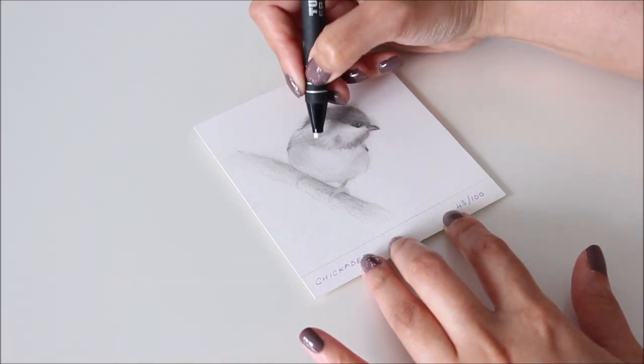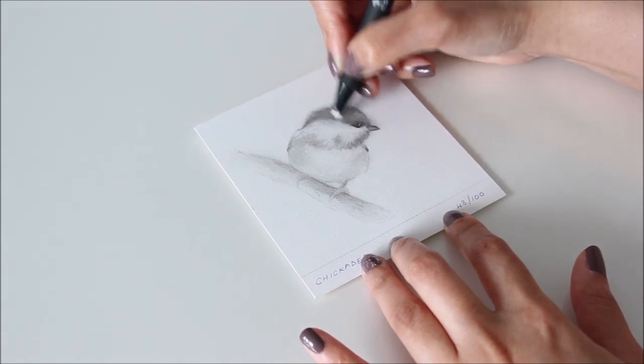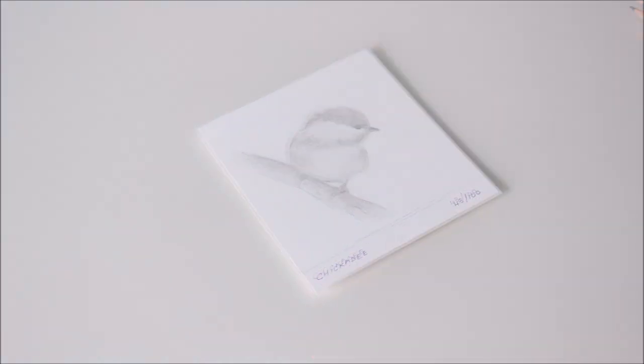How you choose to add your own style to a drawing is up to you. This is how I use a combination of different pencils and erasers to slowly bring a drawing to life.